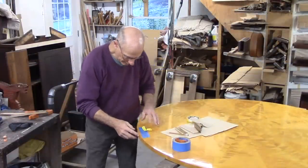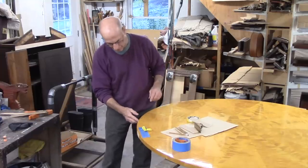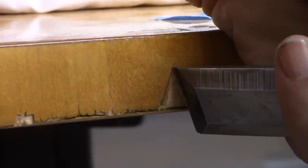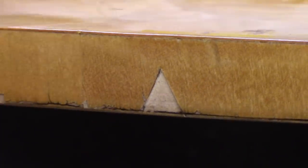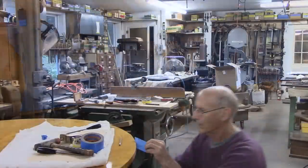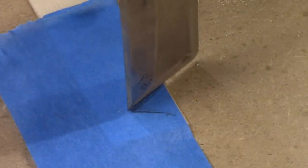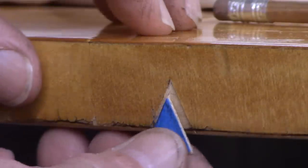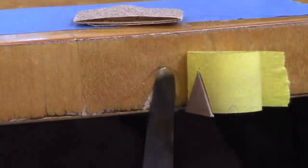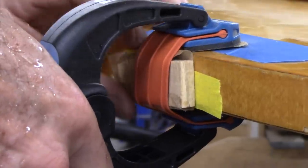Alright, that looks good. Now I'm just going to start working my way right around the table. That was probably the largest patch — I have others, and most of them are pretty small. On some of these smaller pieces, I'm going to use a new kind of clamp that I got called a bandy clamp.